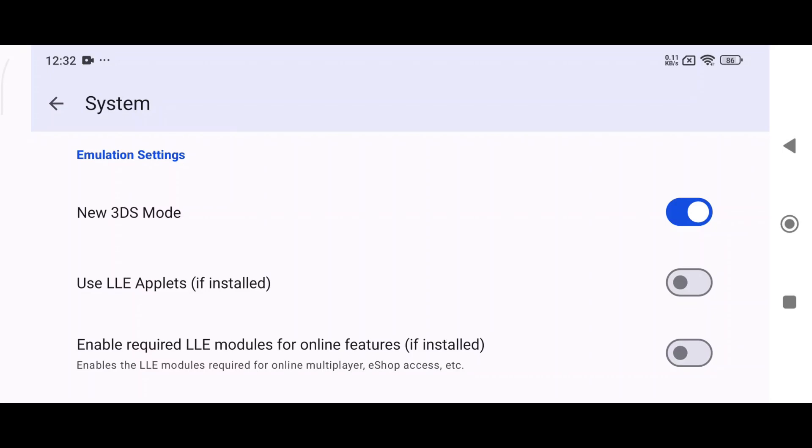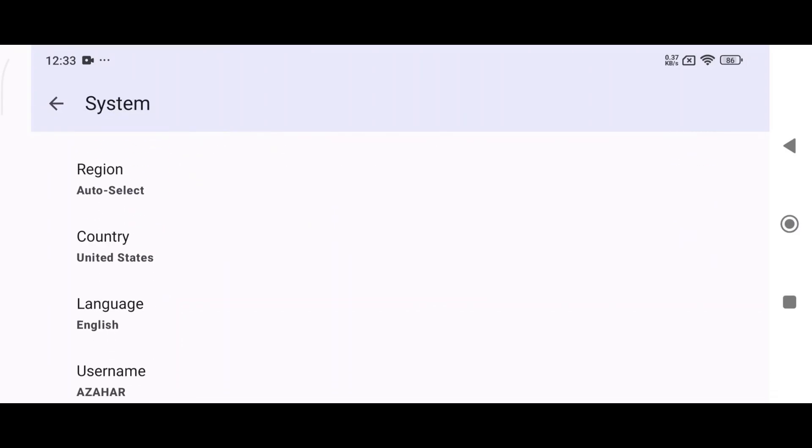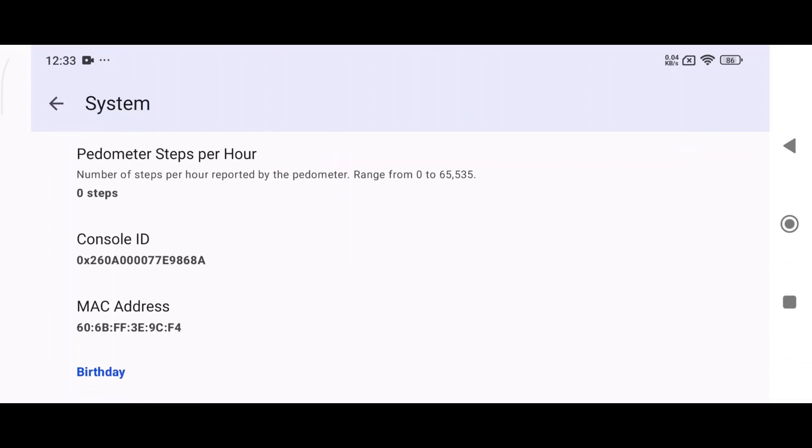In the system settings, everything is fine. They have newly added the LLE modules, which are needed for online games. Adjust region, language, and clock settings as needed.